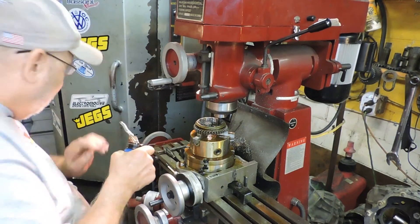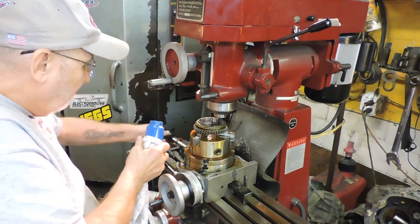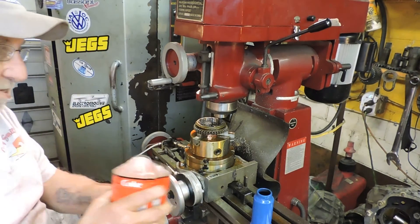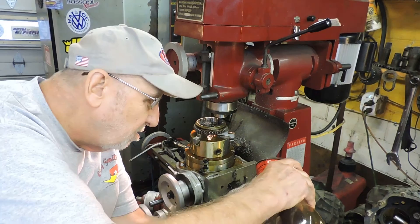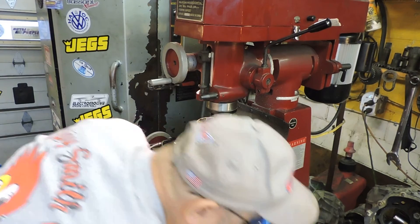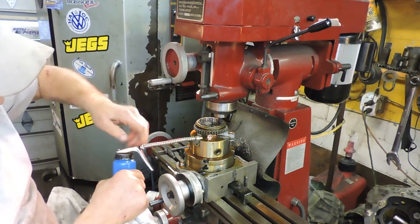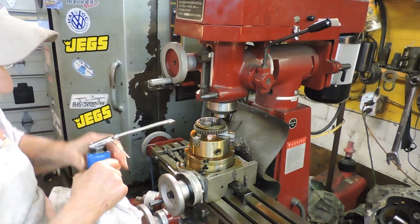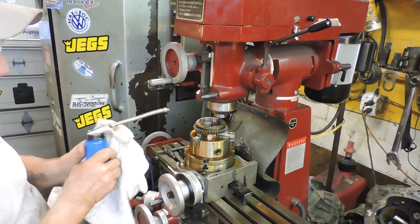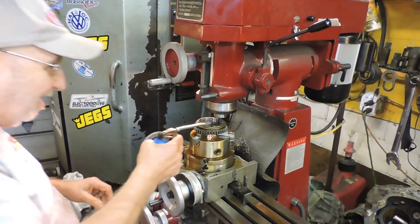I'm going to actually put the door on and I'm going to cut without the cutting oil. And I have a reclaimer here which I'm going to set up a little better. I want to get a pump to put on the machine — it'll come down the table, catch it and drop down, then the pump will come up and shoot it on here.